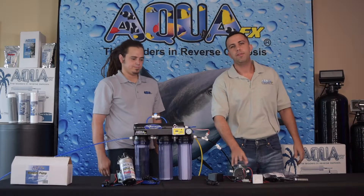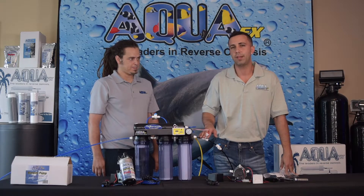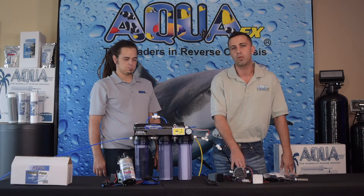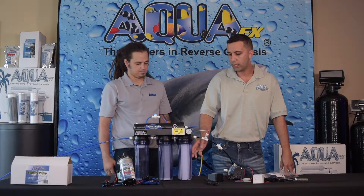Now that Doug has installed the fittings onto the RO booster pump, we're going to go ahead and talk about the ideal place to install it. Ideally we're going to install our RO booster pump post pre-filters, meaning that any sediment or chlorine in your tap water would never actually reach the pump itself, meaning longer pump life. For a lot of setups at home this may be impractical, so for demonstration purposes we're actually going to be installing the RO booster pump before the entire system today. However if you have a panel board in your garage that you can mount the pump to and allow pre-treated water to pass through, that would highly be our recommendation for the longevity of the RO booster pump.